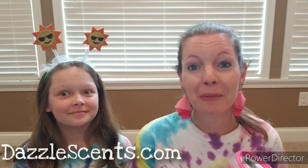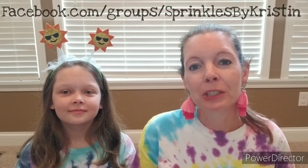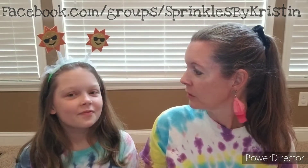As always, you can find our full cartons on my website at dazzlesense.com. And for more tips and fun and silliness with me and Junior Zeb, be sure to join my Sprinkles community on Facebook at facebook.com/groups/sprinklesbykristen. Don't forget to subscribe! And we will be back again later with more fun. Until then, see you guys!